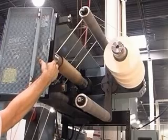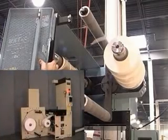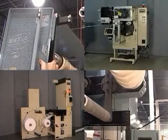When used in conjunction with other KTI products, such as a butt splicer at the infeed end of the press and a turret rewinder at the output end, the press can be run continuously.